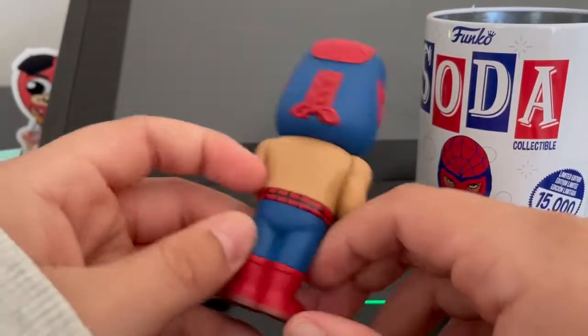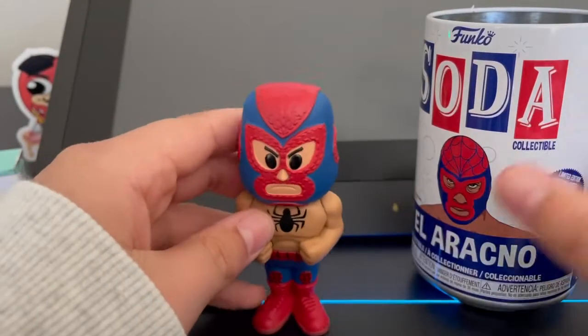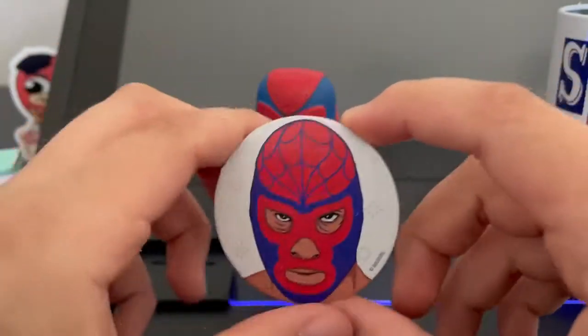Here's the back — there's a little knot detail back there. This is the regular one, not the chase, but still pretty cool.